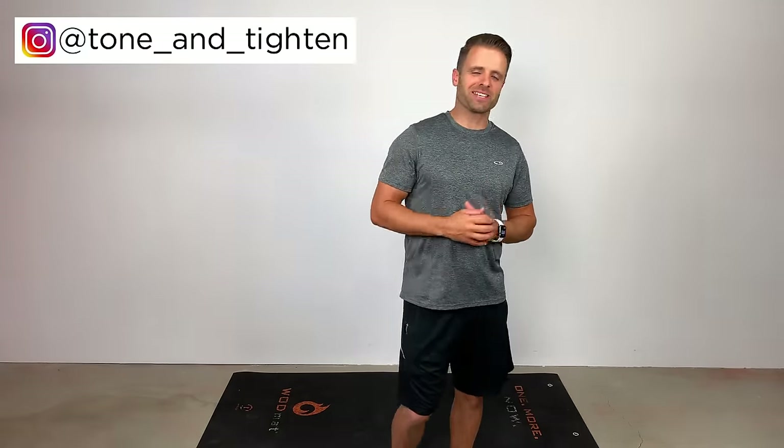Thank you so much for joining me today here on Tone and Titan. I'm excited to be able to share with you a little bit of what I know about this topic — IT band pain — and I hope that it helps you out with some of the pain and discomfort you might be experiencing. If it does, do me a favor and hit that thumbs up button down below.